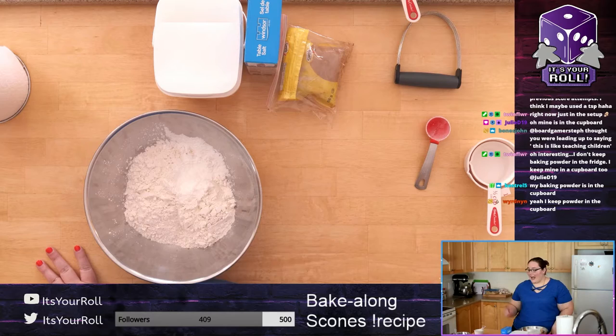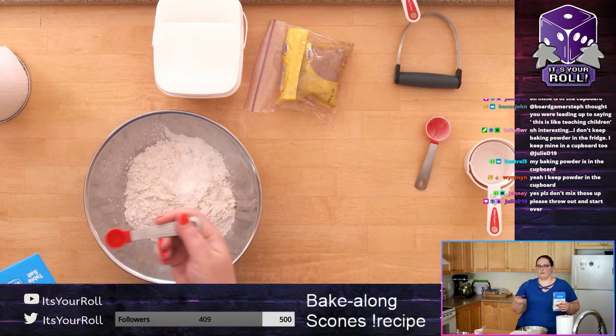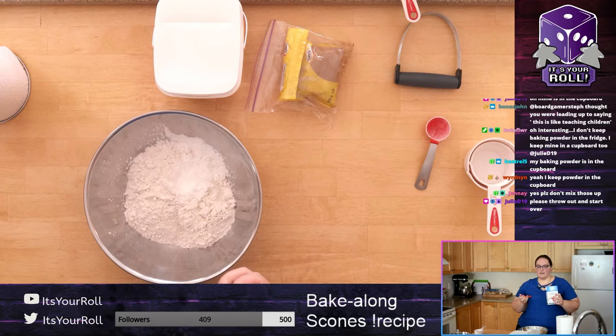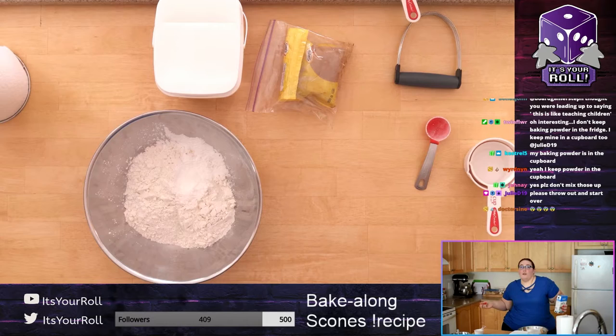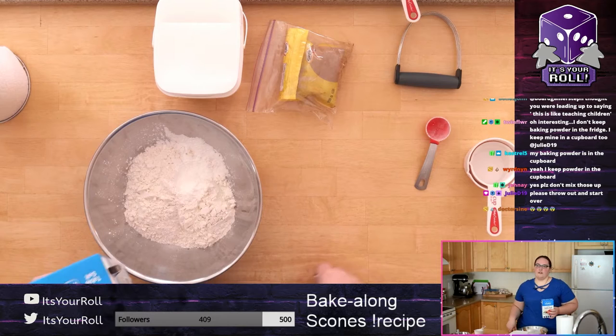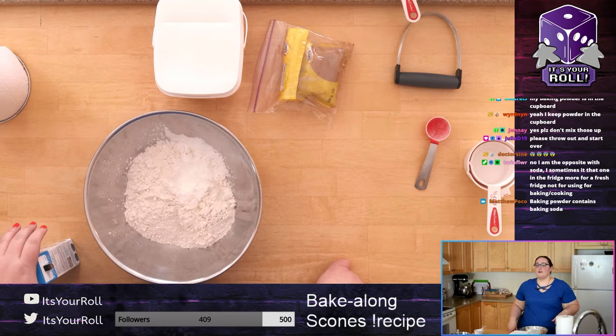The next thing you want to put in is salt — you need a half teaspoon. What I tend to do is hold the spoon over the sink and pour until it's full. Whatever salt you have — table salt, sea salt — is fine. If you don't have a half-teaspoon measuring thing, you can fill a teaspoon halfway. It helps give it that extra flavor so it's not just sweet.